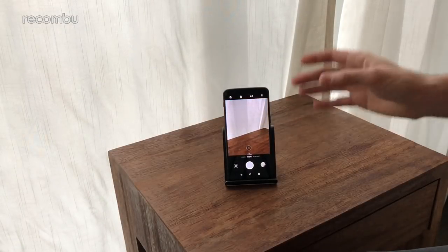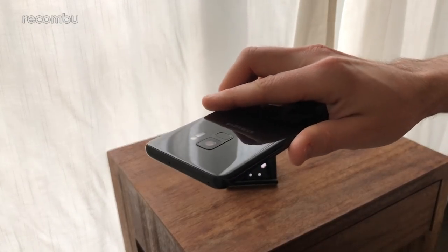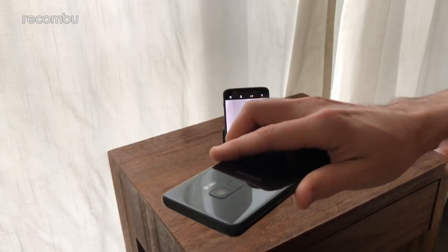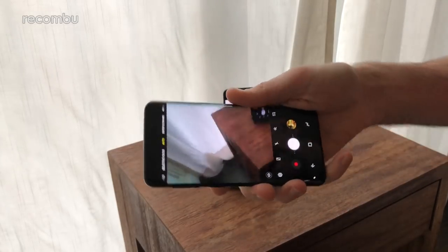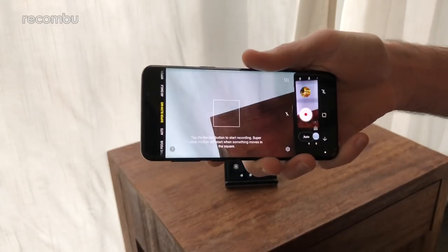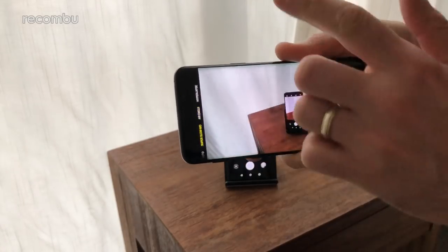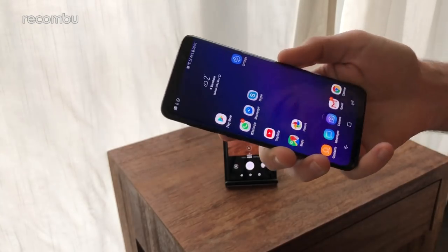The Galaxy S9's camera is a single lens — you need to upgrade to the S9+ for dual lens — but it's a strong 12-megapixel shooter with dual aperture, switching between f/2.4 and f/1.5 depending on lighting, delivering great low-light results. It's packed with bonus modes including a super slow motion mode at 960 frames per second at 720p with an auto-trigger, a new AR Emoji mode, and 4K video recording at up to 60 frames per second with excellent image stabilization.